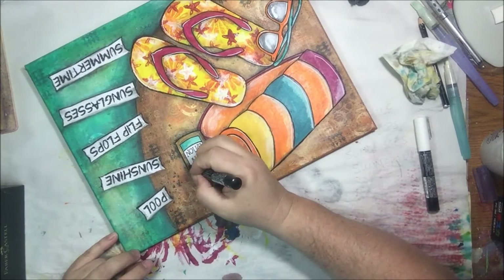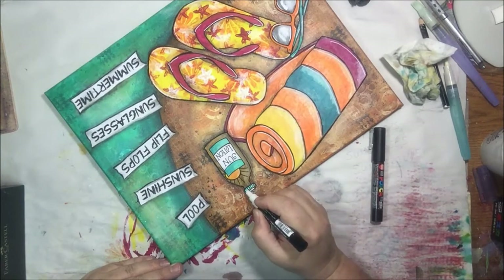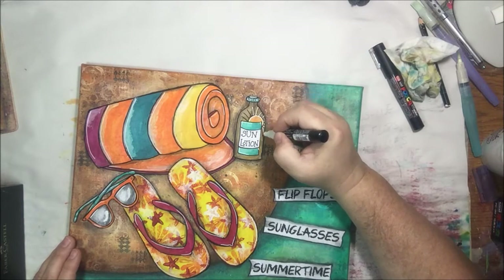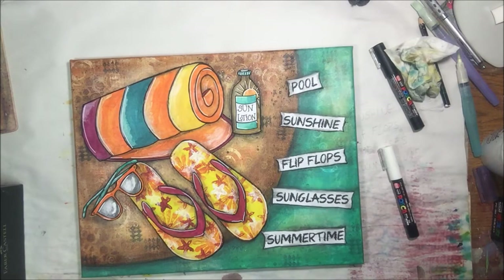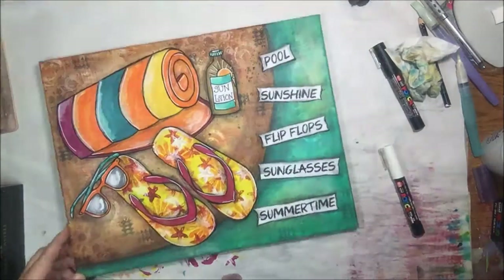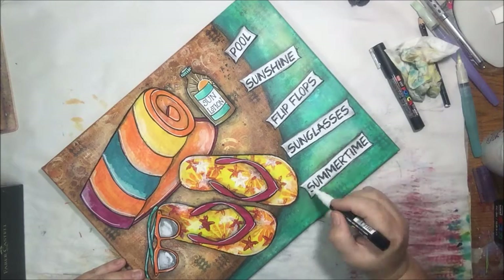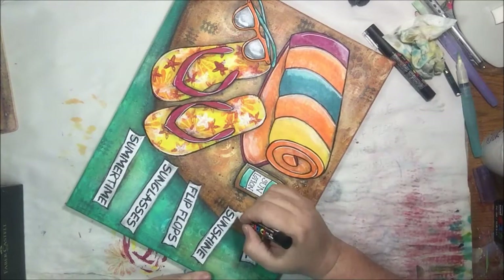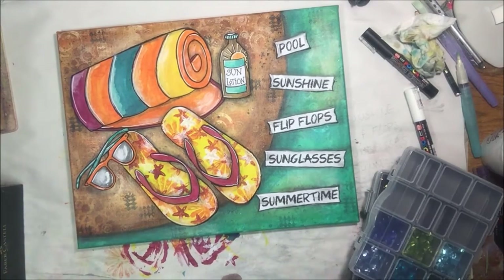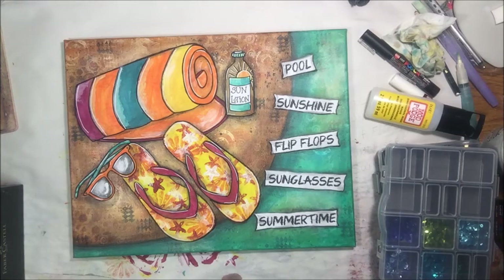We are getting close to finishing — oh no, we're not, I forgot I added a whole bunch more stuff to it. The bottle is pretty much done. I think I'm going to add some more white on the tops of the little signs. Now what shall I do — oh yeah, sequins!